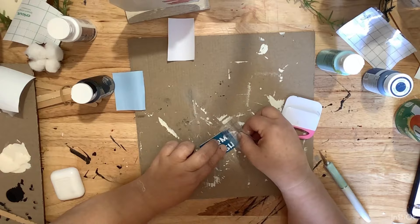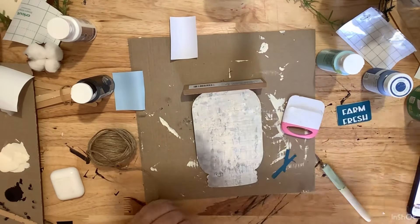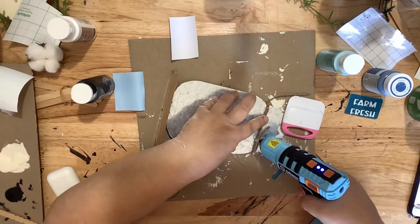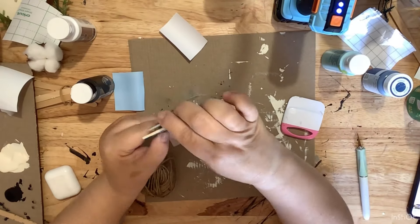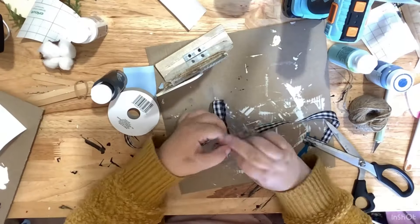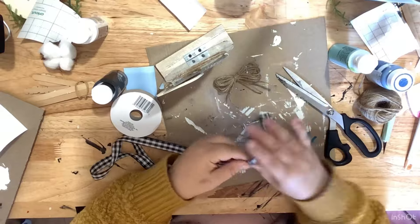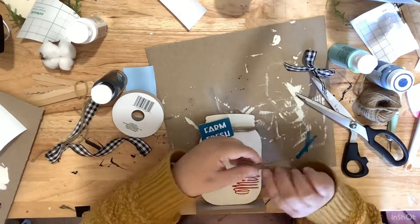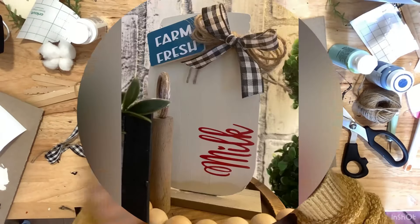After that, we are going to take some twine and wrap it around the top part three or four times and glue it down. Then I'm putting on the Farm Fresh sign. I take some more of the twine, wrap it around my fingers four or five times, pinch it in the middle, and tie it to make a bow. Then I'm going to make a super simple shoestring bow out of some of my favorite buffalo check ribbon from the Dollar Tree. We are just going to glue both of those bows right onto our milk jar, and that's it. Super simple.